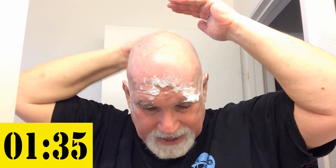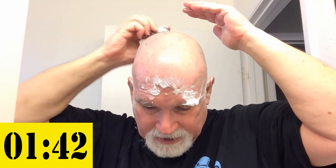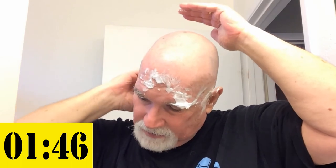The razor doesn't have to be rinsed all the time, because when you're going in the opposite direction, the loose hair gets pulled out of the razor so it doesn't clog. I think it's a very clever system.